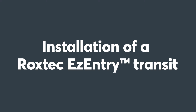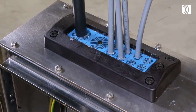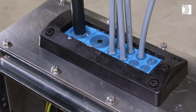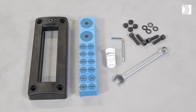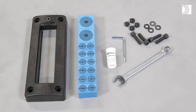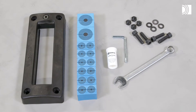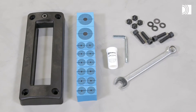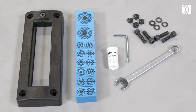Installation of a Roxtec Easy Entry Transit. To install a Roxtec Easy Entry Transit, you need the Roxtec Easy Entry Frame, self-tapping screws, nuts and washers, Roxtec GM, CM or EM sealing modules, and Roxtec Lubricant or Roxtec Assembly Gel. The type of module and lubricant depends on the size of the seal. See the installation instructions for information.